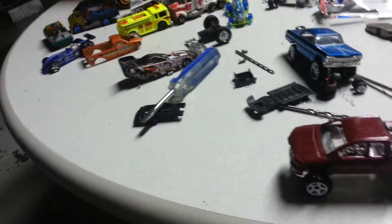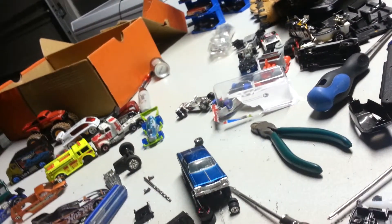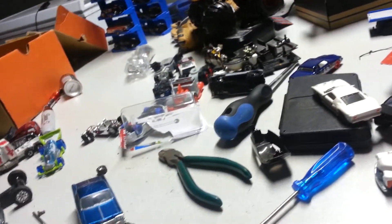Good evening Hot Wheel Collectors, it's Friday night. I got some projects going on, but I'm going to go over some Hot Wheels I got and some wheel swaps I've completed and in the process of completing.